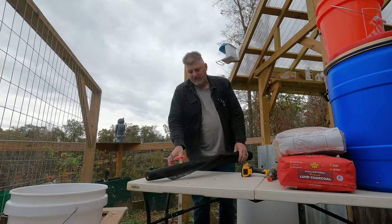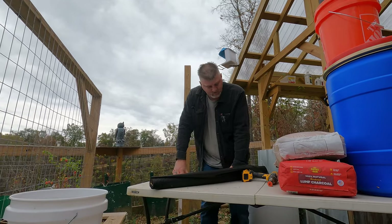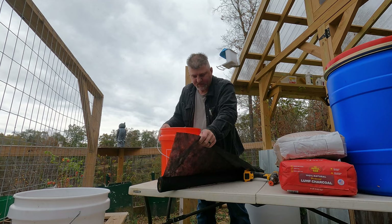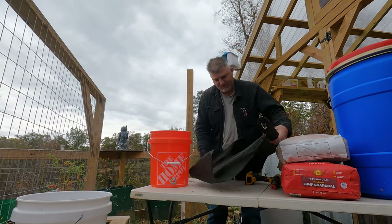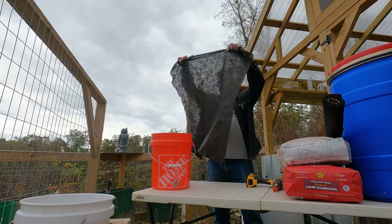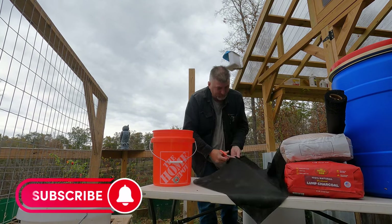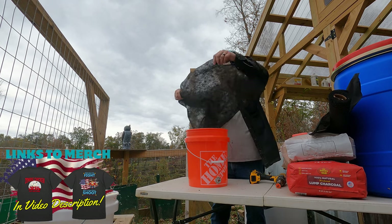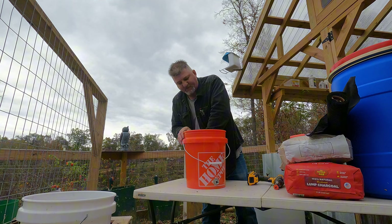Semi-clean gravel. Now on this fabric — you can use t-shirts if you want, just make sure it's the kind with no dye in it, like white t-shirts. Cut a piece big enough to put down in the bottom of the bucket and cover up that outlet hole — kind of layer it in. That keeps your gravel from washing out. That's your first step.